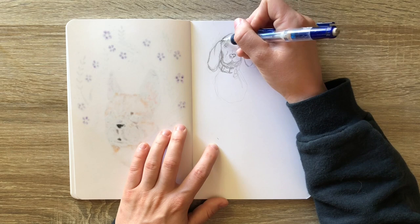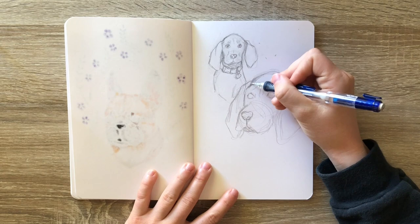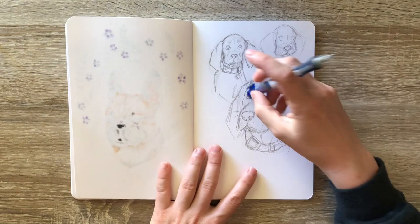I was surprised at how difficult this little coon hound puppy was. The dog itself wasn't that difficult to draw, but making it look like a puppy was the hard part, because I didn't want to add too many wrinkles, since that almost makes it look older. But in the photos that I was using, their eyes weren't particularly large.